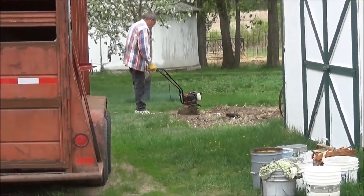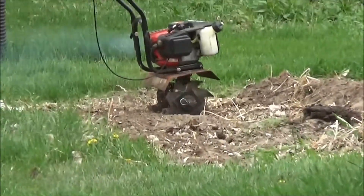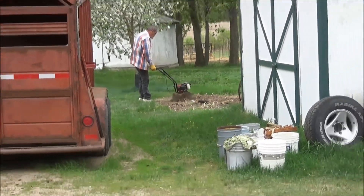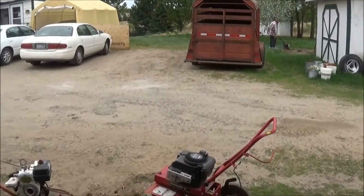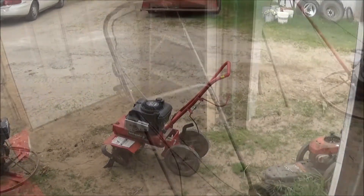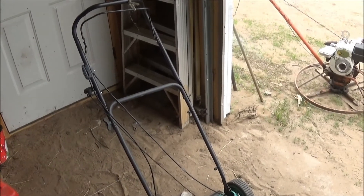I just finished up that tiller for the guy. Dad's over there trying it out. I'll have to get this tiller running for Dad now. Got to work on this push lawnmower here for Dad.